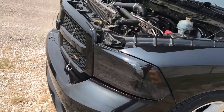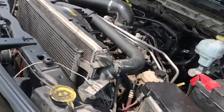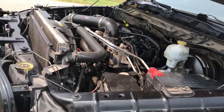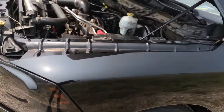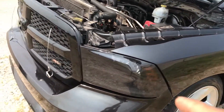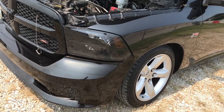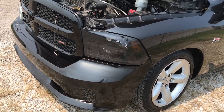Yeah guys, the truck is back. The truck sounds good — it wasn't as choppy as I thought it was going to be because it is a low lift cam, not a high end cam. The reason why I went with this one was because there's no point in going to a stage 3 or 4 if you don't have anything done to the motor.